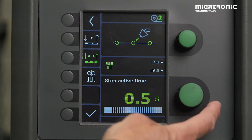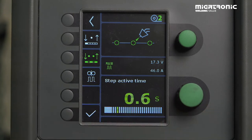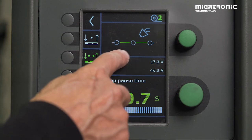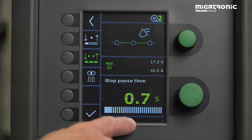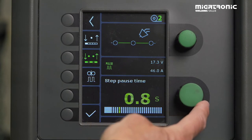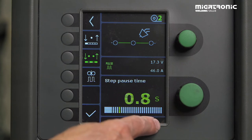Choose the amount of milliseconds you need. And then we need a cooling period, which is the next parameter. Normally you need a bigger time in the step pause time compared to when you spot weld. In this case we can choose 0.8 seconds.